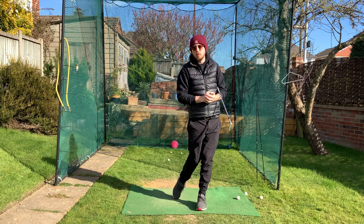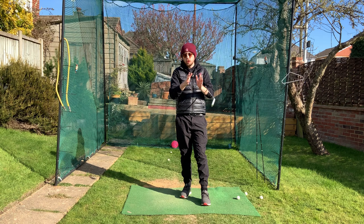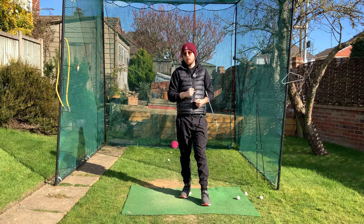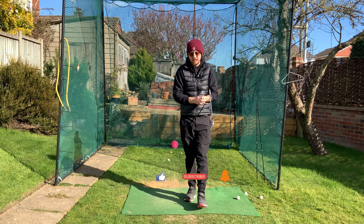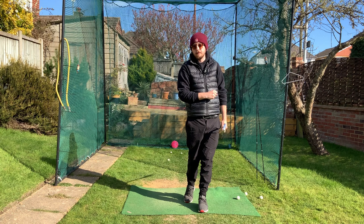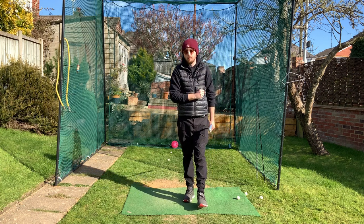So there we go — three reasons why you could hit a top shot and three fixes as well. Make sure you know which one applies to you and then you'll be able to apply those fixes properly and you won't be topping the ball again — I can guarantee it. If you like this video click that like button, and if you want more golf instruction like this hit subscribe and the bell button to be notified every time I put out a video.